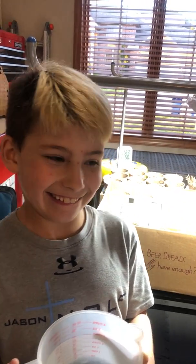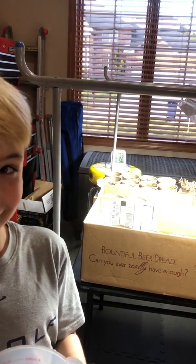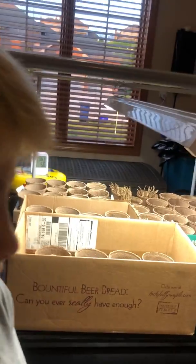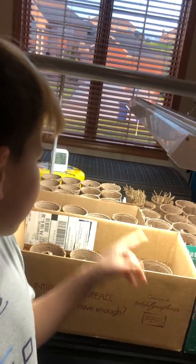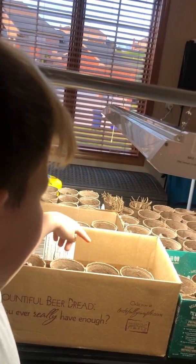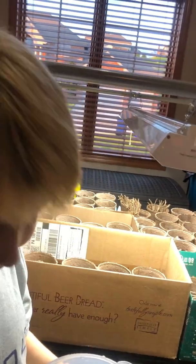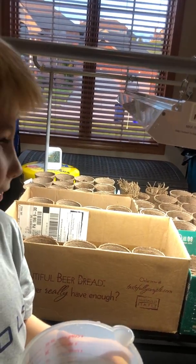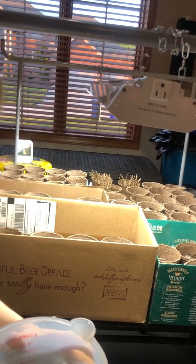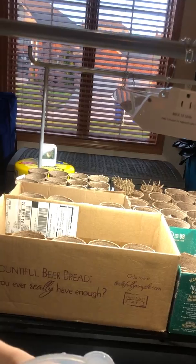So we're growing zucchini and spaghetti squash and lettuce, cucumbers and tomatoes and a different kind of lettuce. And we also have asparagus. Those are those cups back there that have something already sticking out of them.